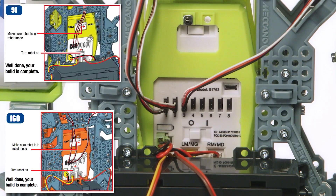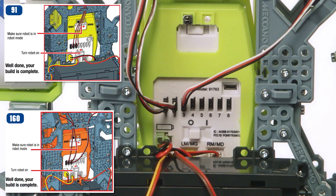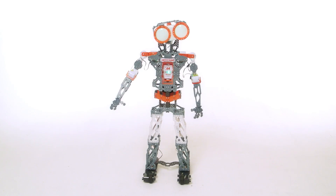Remember to make sure the Mechabrain is switched to robot mode. Congratulations! Your Mechanoid is now fully built and ready for your command!